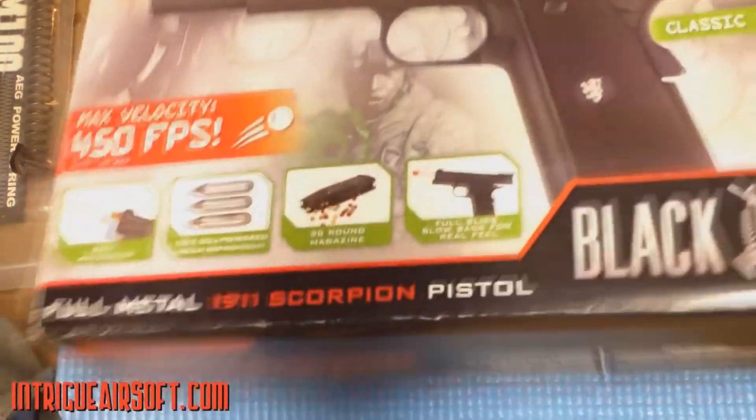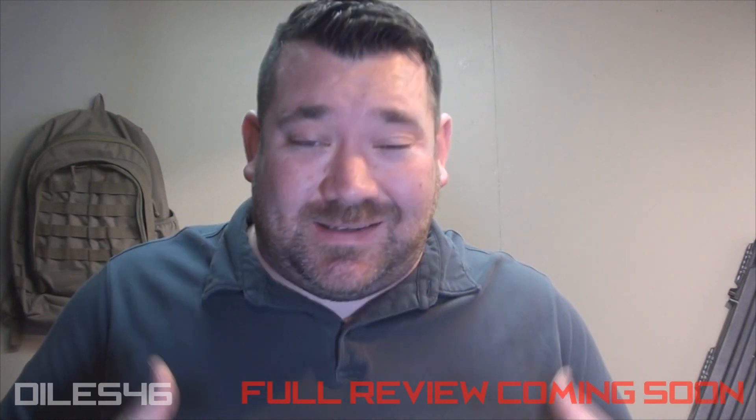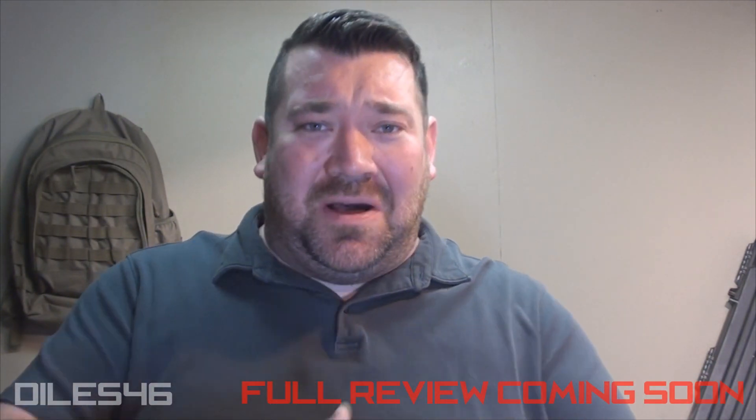I was approached by the media director of Black Ops about a week ago. He said, 'I've watched your 1911 review' — that's now a couple of years old, maybe three years old — 'and I wanted to know if you'd like to review another one of our guns.' And I said yeah, I love reviewing products, so I wanted to send it to me.